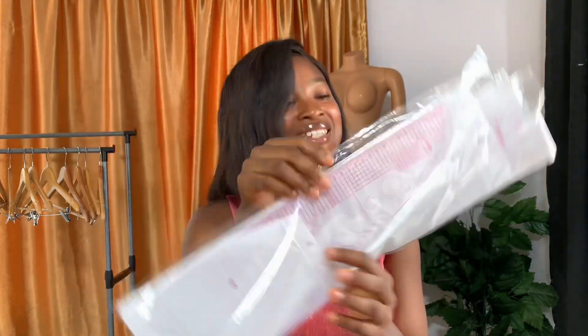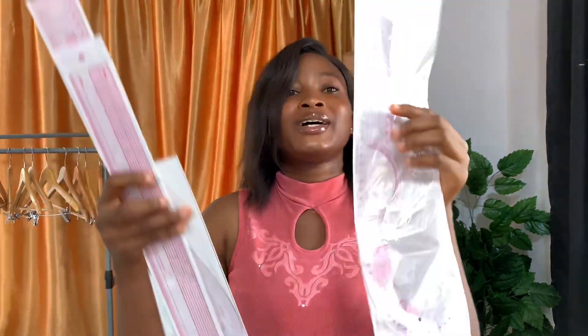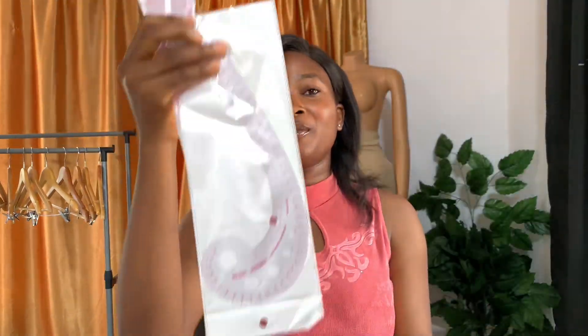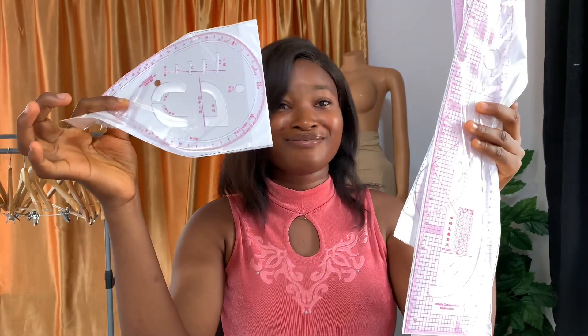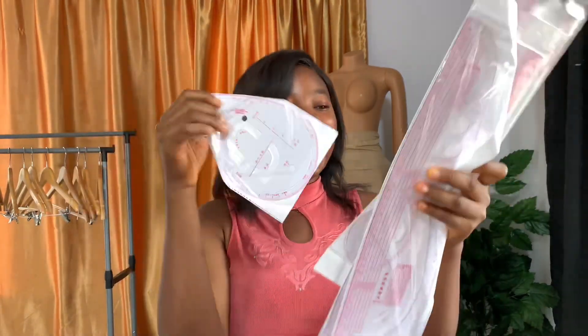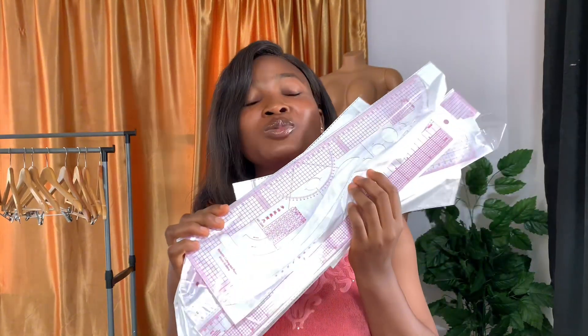She gave us more! These are pattern wheelers — not one, not two, oh my god! There's another one, there's another one. This is the pattern master as well. I just love her so much. Look at this — it's going to be so helpful for us when it comes to designing fabrics.